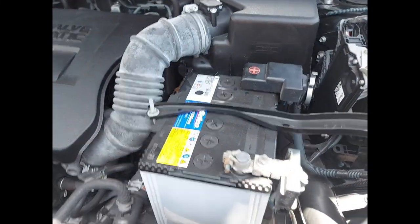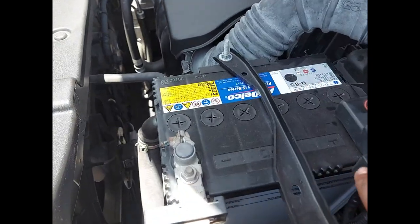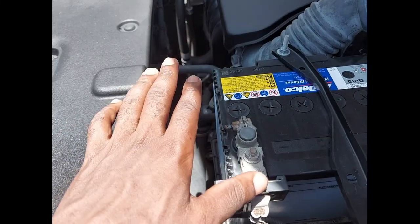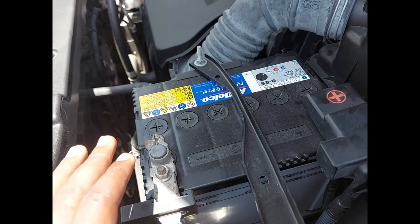On the battery management system, there is a top cover which covers the negative terminal. The negative terminal is okay even if it is open, but the positive terminal has to be covered for maximum safety.